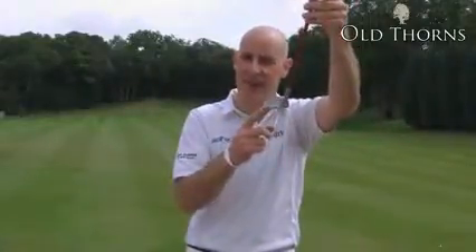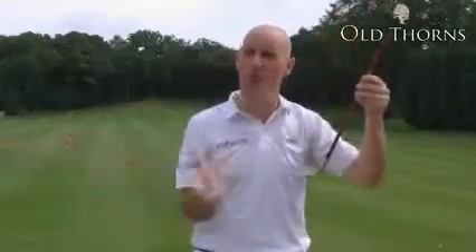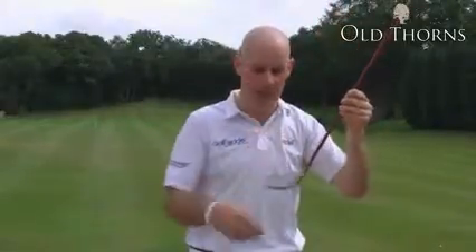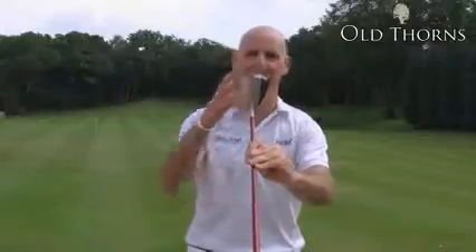Coupled with that, this K15 has huge offset, which means you've got a lot more time to square the club up at impact. When you look down at the ball you see the silver of the club, so it looks like an iron at address, even though it has all the forgiveness of a hybrid.